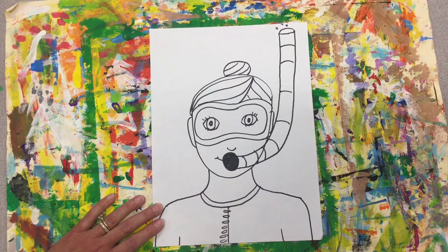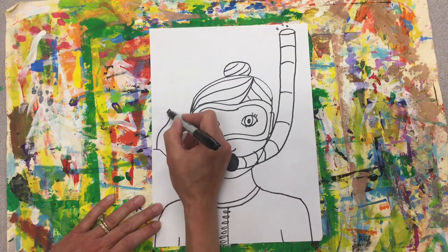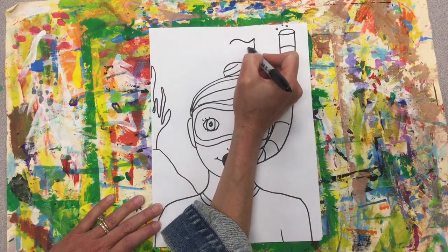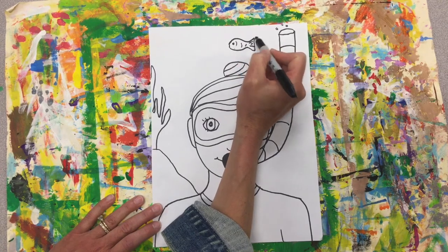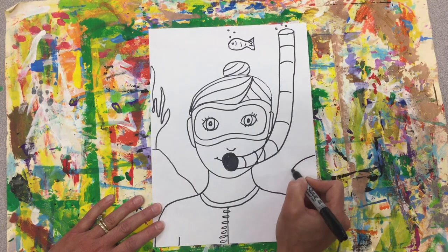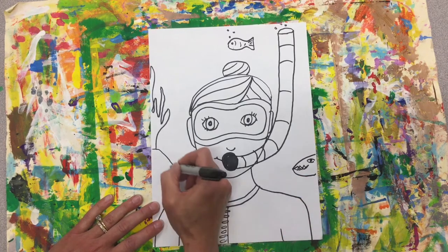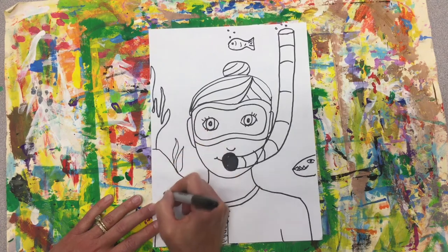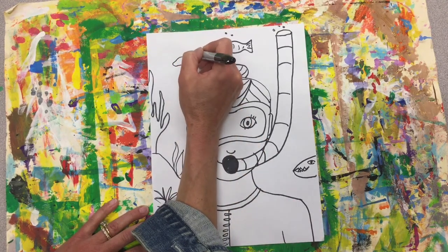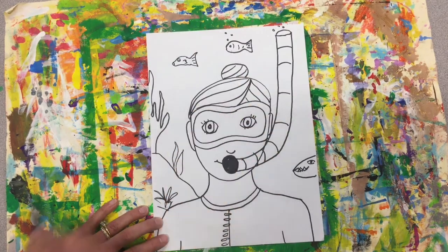Now I can add all sorts of things in the background to show that I'm scuba diving. I would think about having my coral reef, and I would think about having some fish. Maybe I have something coming off the page here — what if it was a shark? He kind of looks like an eel. I can do some seaweed, and fish coming up in all different shapes and sizes.